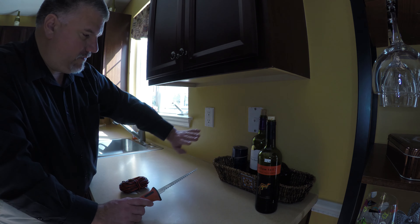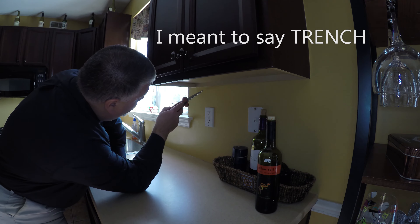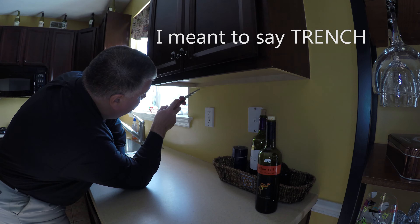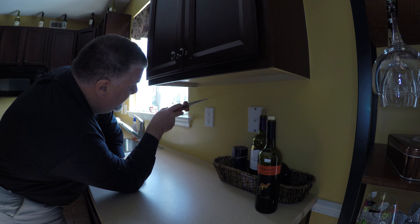Then the tile backsplash will go right over that. The hole that I want — ideally I would like it to be over here. But in this area, this is close to the electric.